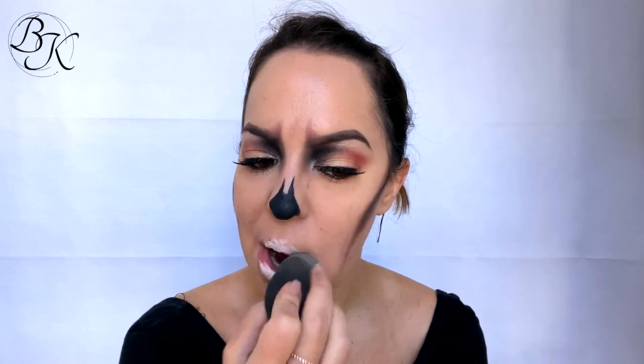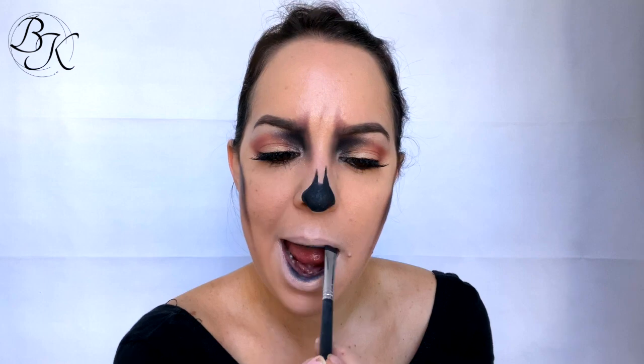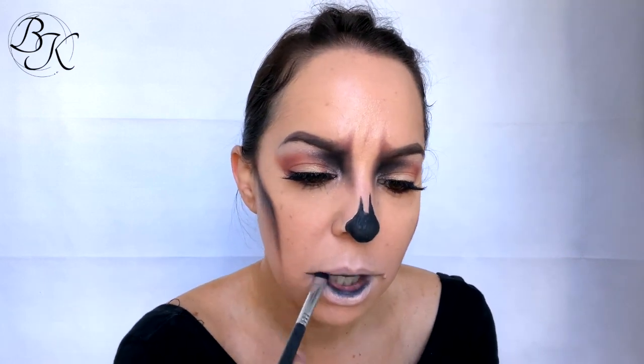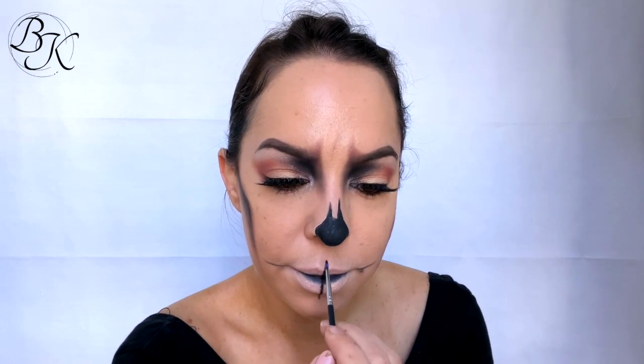Okay guys, now if you can just go ahead and grab some nose and scar wax and spirit gum — nah, just kidding! No special effects today, gotcha. I'm jumping in next with a concealer that's a few shades lighter than my normal skin color, applying that just over the lip area and blending it out with a beauty sponge. Then I'm jumping in with that black eyeshadow again and applying it on the inner section of the lips, extending it out either side to create the basis for where we're going to put down our skull teeth.